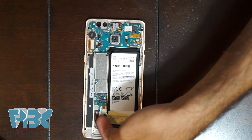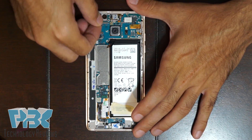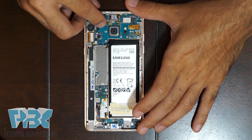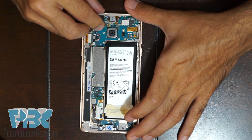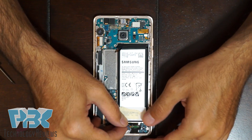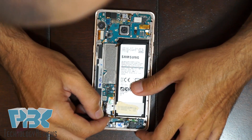Once you have the main board in place, the charger port flex automatically connects itself — just push down on it so it pops in. Then put your iris scanner back and connect it, put your front-facing camera back on and connect the cable connector for it. Next, put your headphone jack back in and connect the connector back on top of the charger port flex.